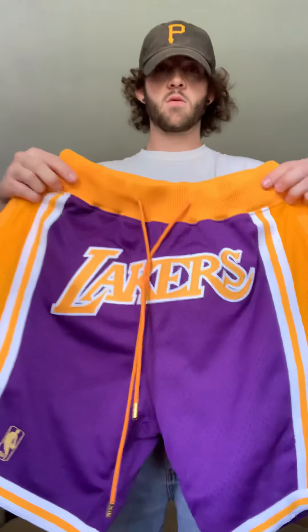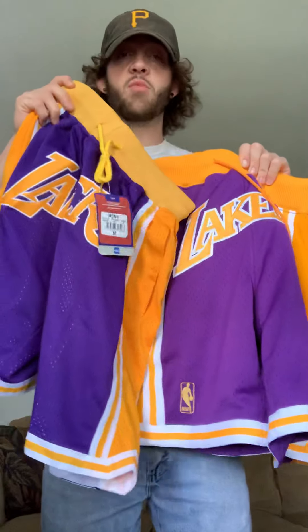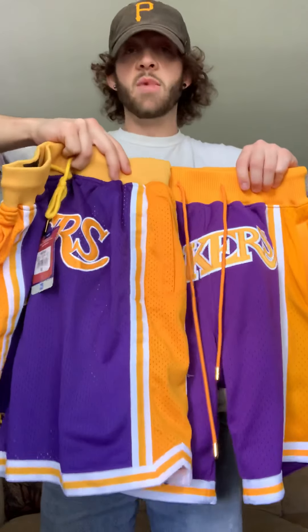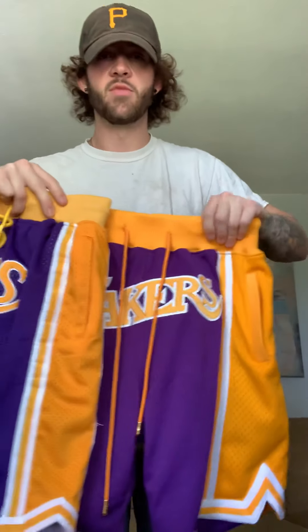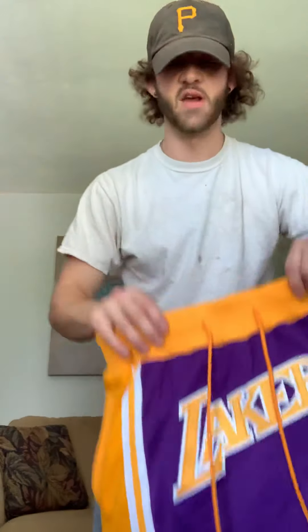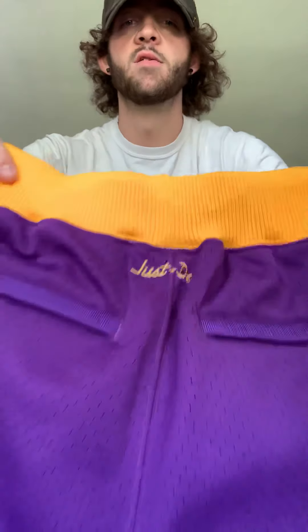Here are the real purple ones. You can just tell immediately. I actually just sold the yellow real pair so I wanted to make sure I put this video up before I got rid of both the fakes. Immediately you can tell the difference — quality on the left, knockoff on the right. The strings are so much nicer on the real ones, and same with the back — the zipper and the Just Don logo are so clean.